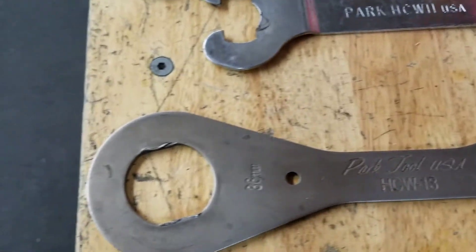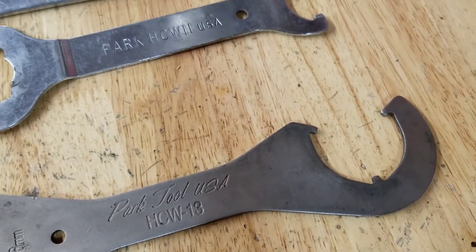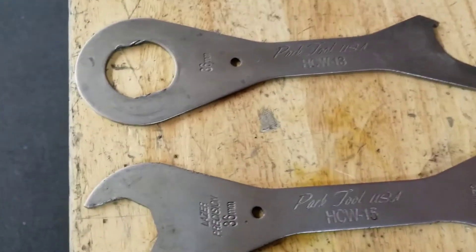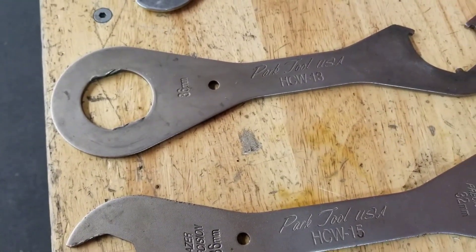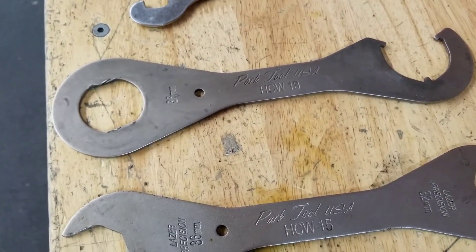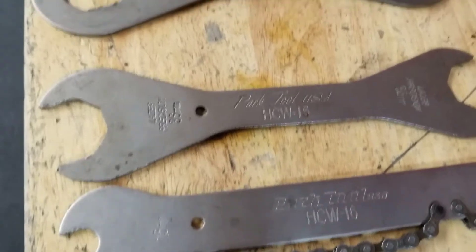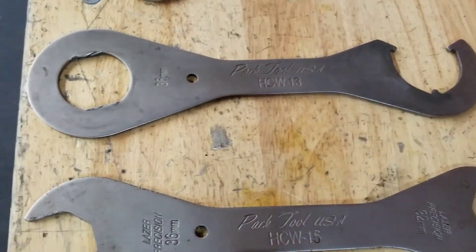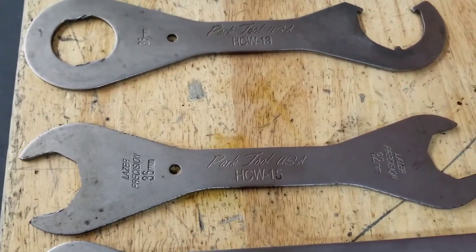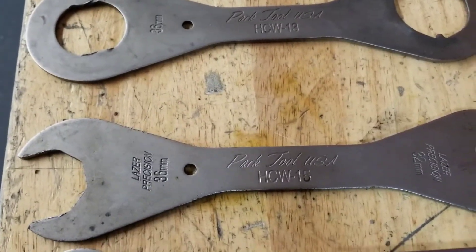HCW-13 is going to be a 36mm box end with a three-prong lock ring tool on the other end. HCW-14 I'm also missing — that is a 36mm open end with a chain whip. That tool is pretty similar to our 16 with the chain whip on it. They don't make the 14 anymore, because it is kind of a weird tool to have a headset tool with a chain whip. Now they do the pedal wrench chain whip. HCW-15 has a 36mm open end on one end and a 32mm open end on the other.